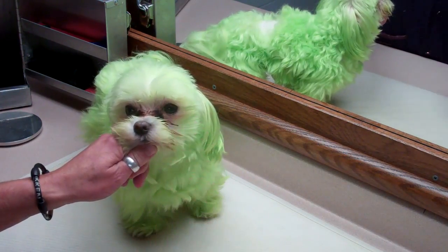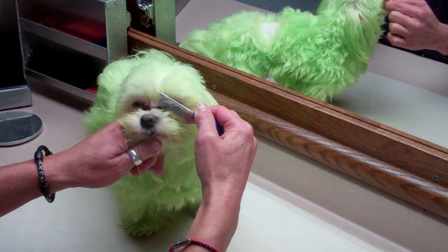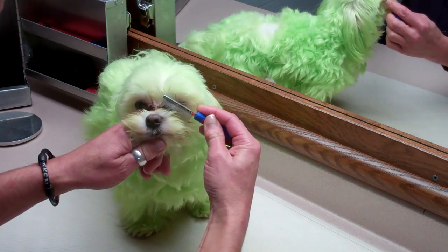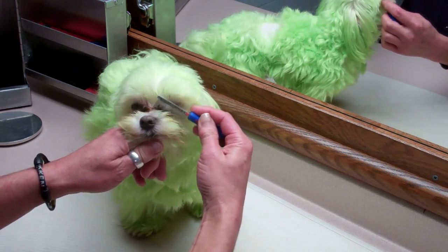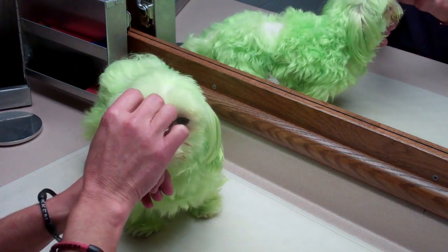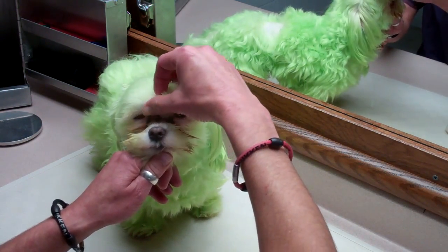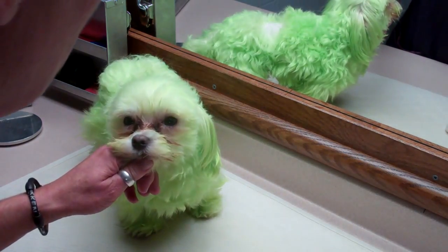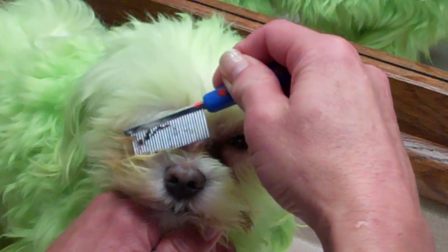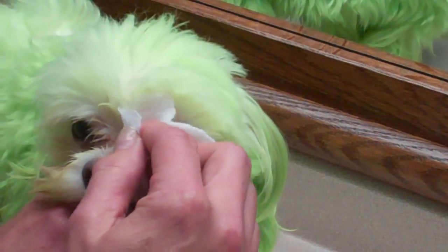After the eye matter has been soaking in plain water — I'm not a fan of using peroxide or anything else, because that's just going to mask the problem — I take a flea comb, which has very fine teeth, and I work this out a little bit. If it comes out freely, we're good to go. If it doesn't, like on this side where it's still sticking, I take another warm cotton ball of plain water and soften it a little bit more, giving it time to sit and let that eye matter soften up.